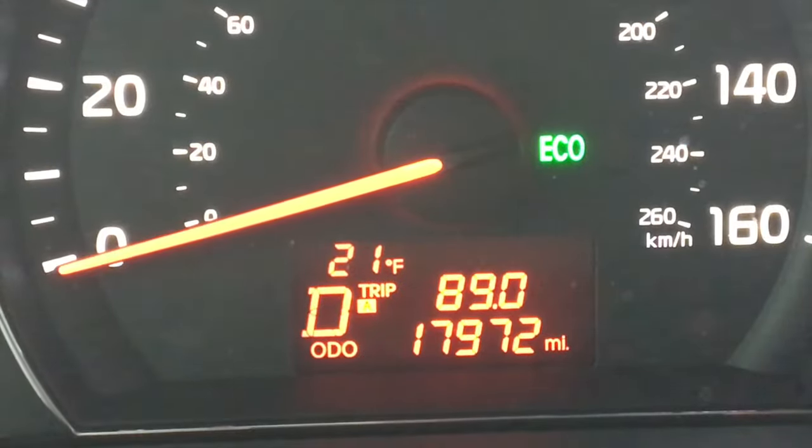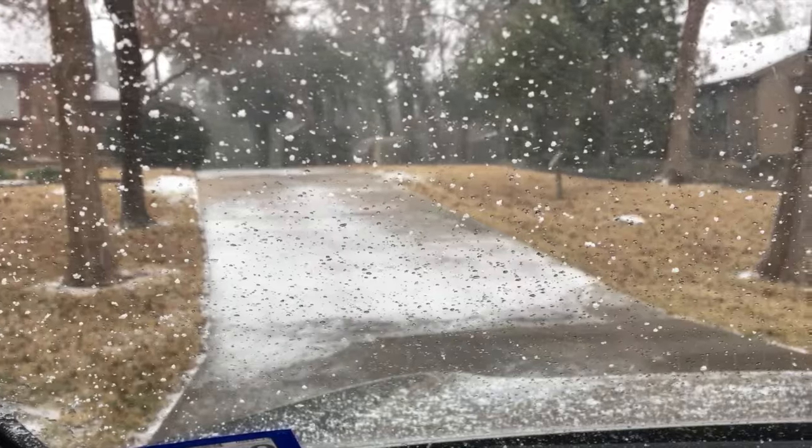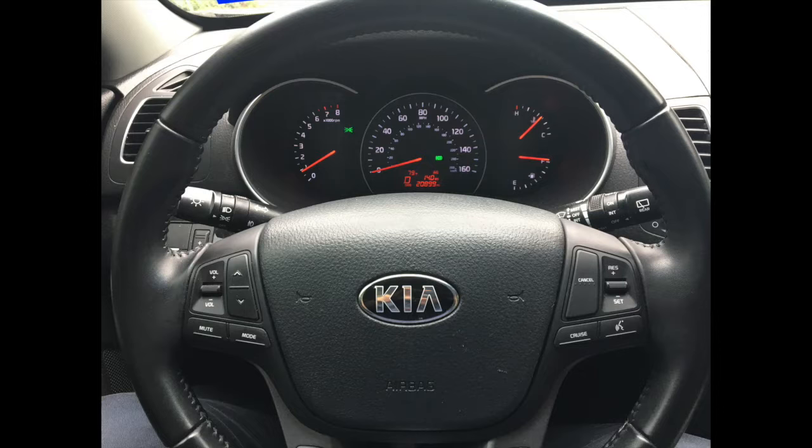Hey, it's Don with the DIY Collaborative, and thanks for joining me today. I've got an automotive tip that I wanted to share with you. This happens to be a later model Kia Sorento — 2015 I think is the year model — and on the display on the dash near the odometer, there is an outside temperature display.